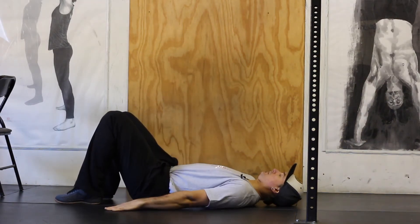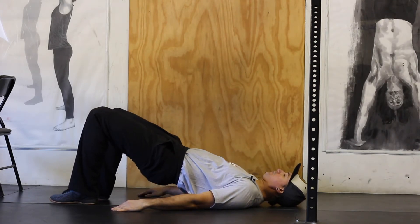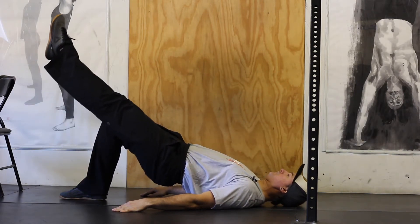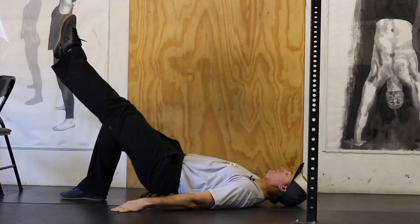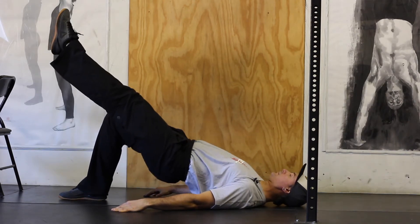Hands can be on the floor to help you with control and balance. From there, squeeze your glutes and pull your hips up. From there, kick out one leg, keep the squeezing of the glutes, drive it back to the floor and drive it back up.